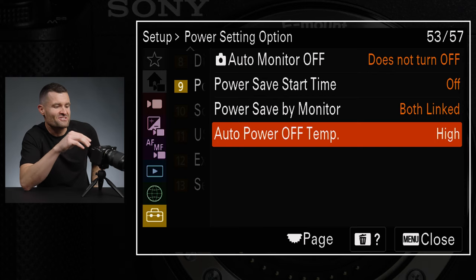I even saw that somebody returned their ZVE-1 because when they were going through the menu system during initial setup the camera overheated and shut down. Yeah, that's probably because they didn't have that setting set to High. Even if they had it on Standard there's really no way that should happen — maybe if they were in a sauna or something — but anyway, on to the next setting.